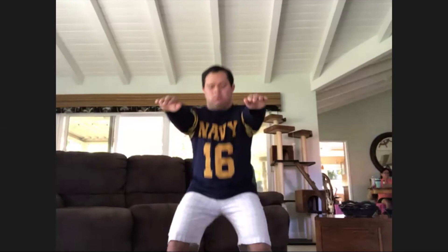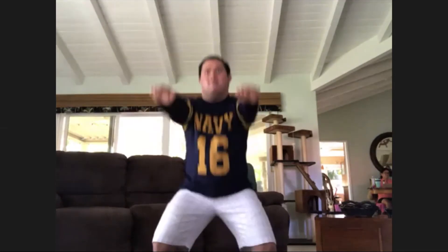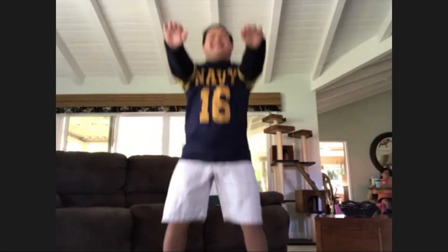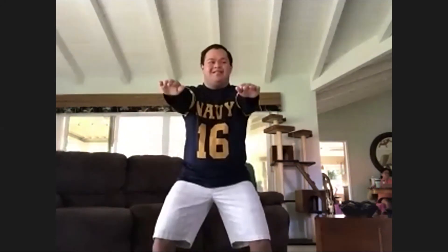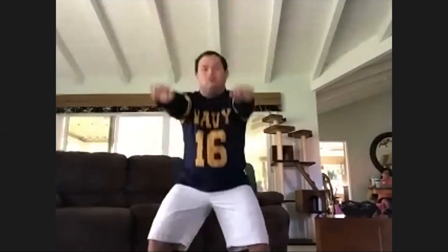Five, four, three, two, one, go! Oh yeah! Woo, way to go. Y'all are all getting some amazing jumps in here. Be sure you're counting. Great job. That's an awesome job, Kylie.